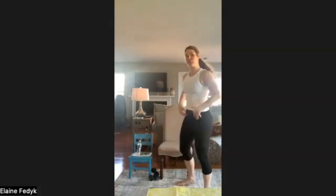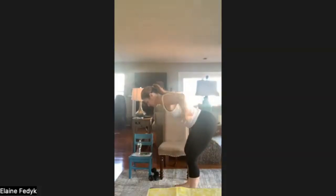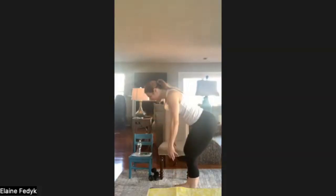The next exercise is new — it's our hinge with ITY. My hips push back, you see the neutral spine. I'm not rounding over. My thumbs are up. I'm going to go into an I shape with my arms, then a T shape out to the sides, then a Y shape. From the seated position: still hinged over with a nice neutral elongated spine — thumbs up, I; thumbs out, T; thumbs in between, Y. I'm literally making those letters with my arms.